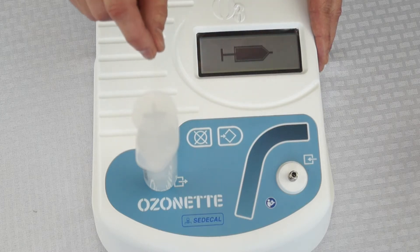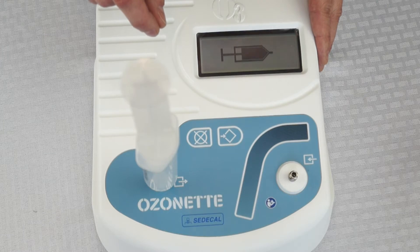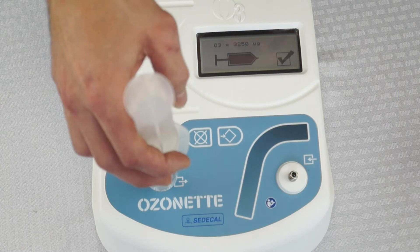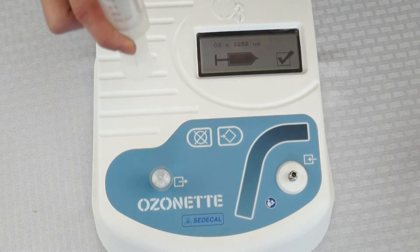When the syringe is full, the Ozone Net will automatically shut off and tell you how much ozone is in your syringe. That is all there is to it.